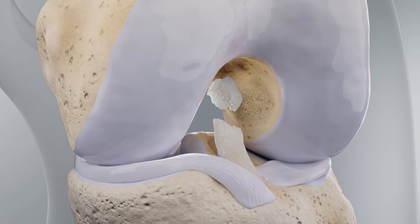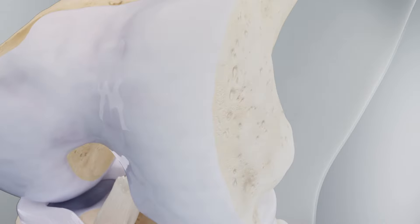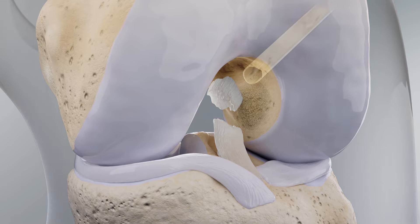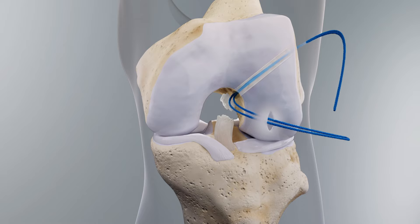The femoral tunnel should be prepared by drilling the appropriate guide pin at the central anterior edge of the femoral ACL footprint. Create a lateral skin incision distal to the pin and down to the bone. Follow this guide pin with the corresponding fixation button drill and reamer. Place a passing suture through the femoral tunnel.